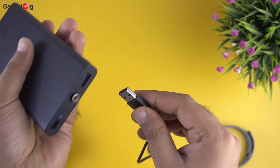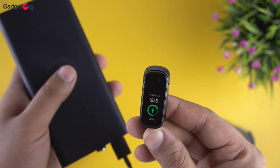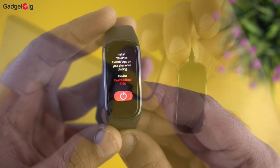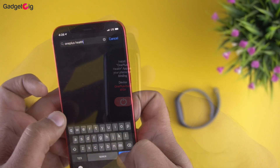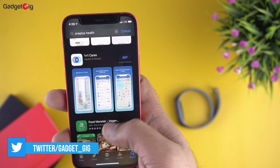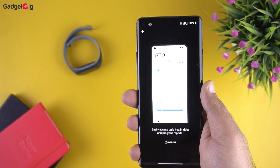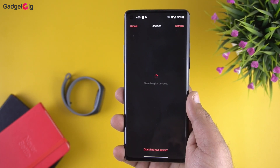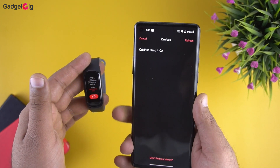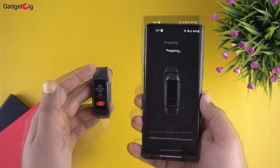Now let's turn on the smart band and pair it with our phone. To turn it on you need to remove the module from the band and put it on charging. The first thing that disappointed me is that there is no iOS support for this band — the OnePlus Health app is only available for Android. Pairing also took some time; for some reason it wasn't showing the tracker in the available list. We tried restarting our phone and the tracker, and after some time we were finally able to connect.